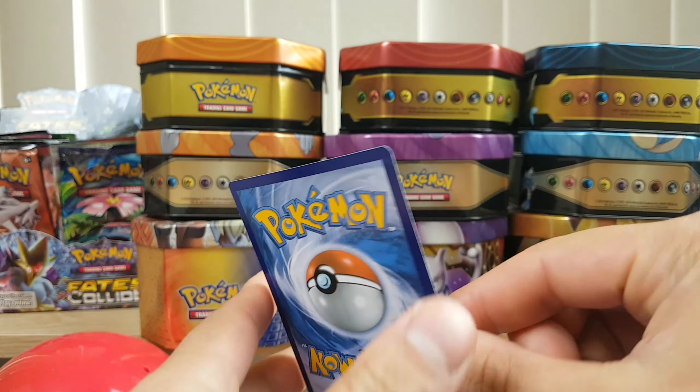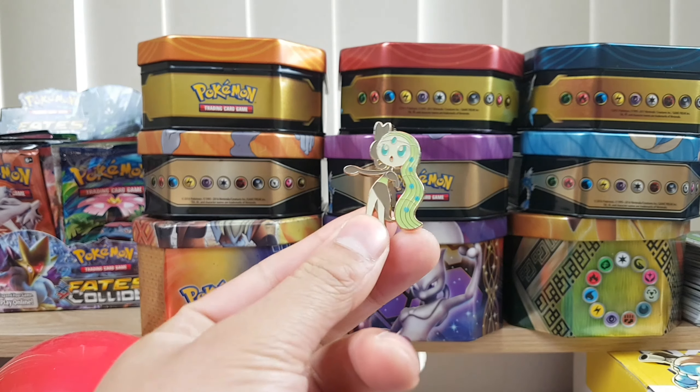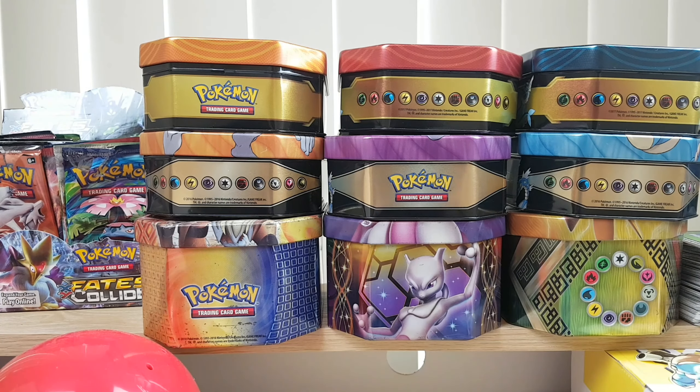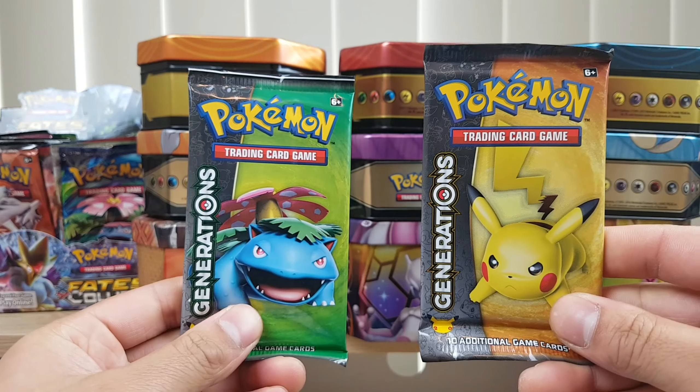Yeah it's beautiful. There's the back. Here is the pin that comes in the pin box — pretty cool. And then we have two booster packs to open up. Generations. Hopefully we can pull something good.